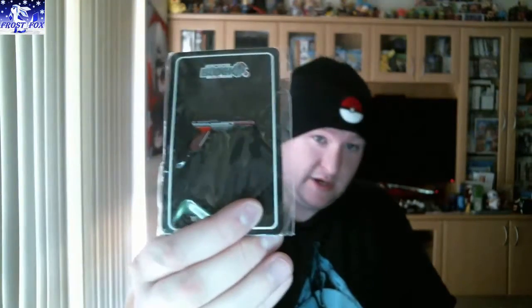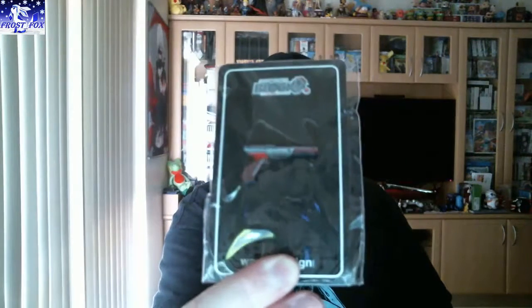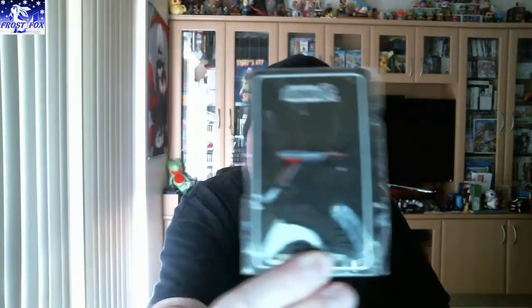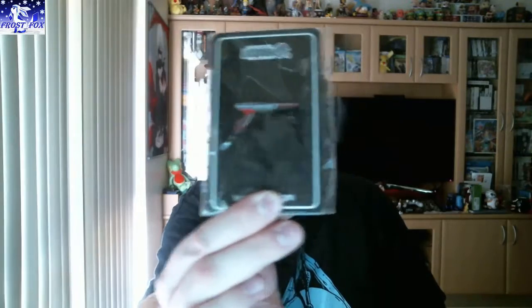Next thing we've got is a little pin, or a badge — or a little gun. Does it say where it's from? I'd say it's an Arcade Block exclusive — Wax Off Designs, custom collection. Doesn't really say unfortunately, but it's a nice little gun pin or badge.